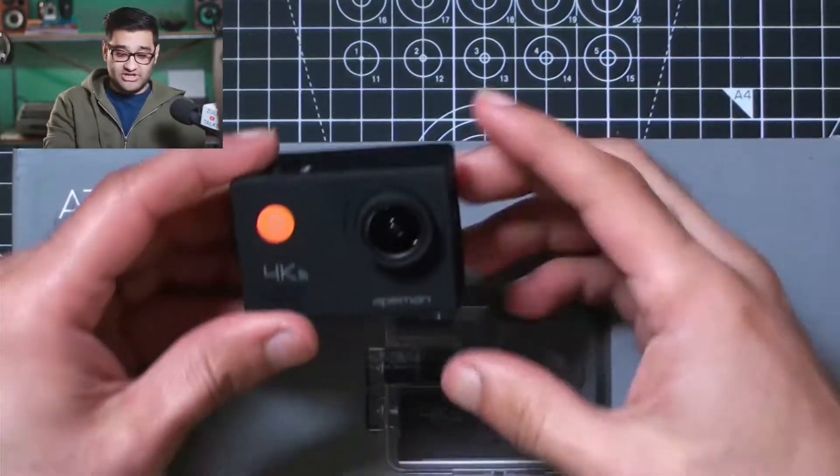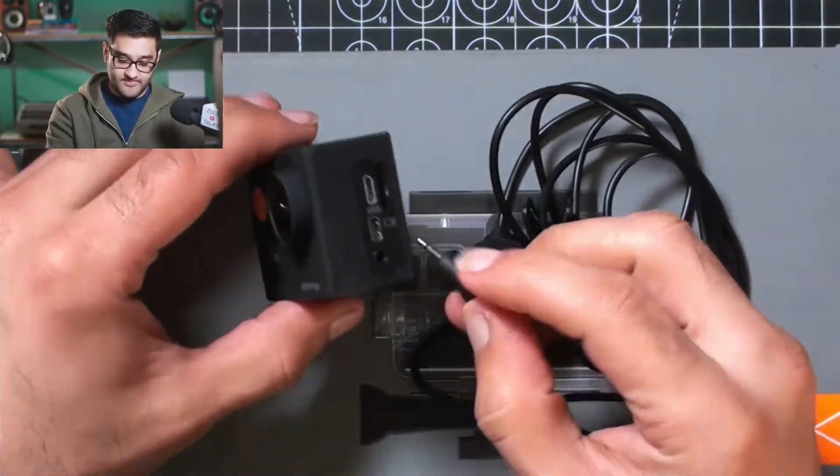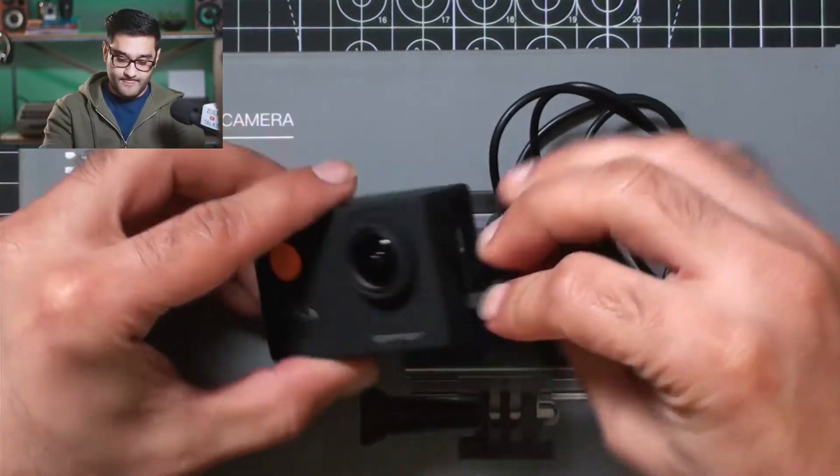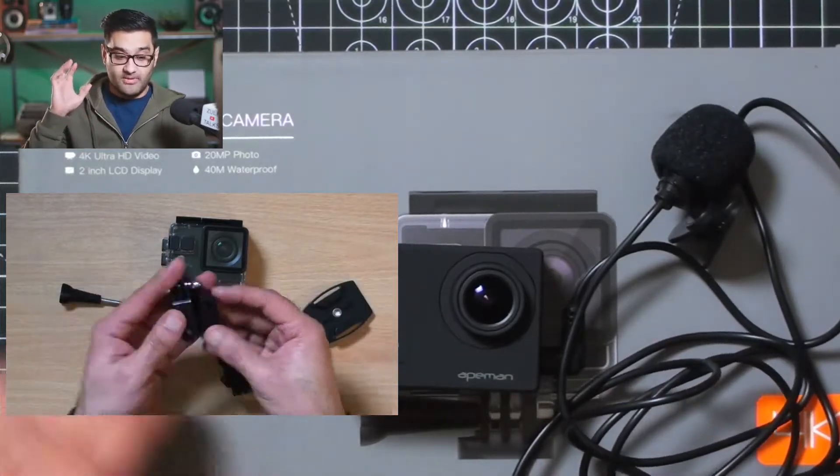The Apeman A79 has something you've all been asking me about — can you put a microphone into an action camera? With the A79, you can just plug in the microphone like this. Remember I did that video about attaching a camera to your helmet for motor vlogging or cycling? You could put this microphone in your helmet, and when you're speaking, the action camera would hear and record what you're saying.